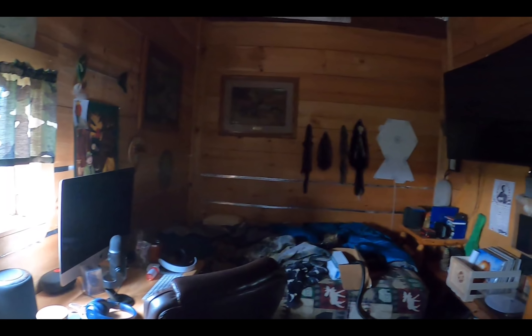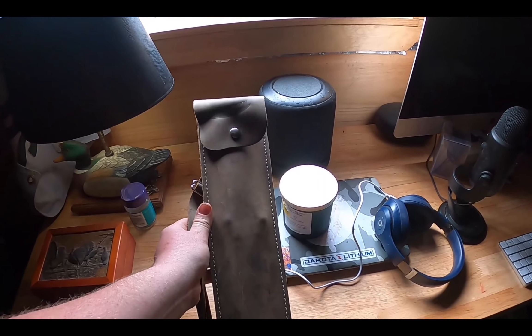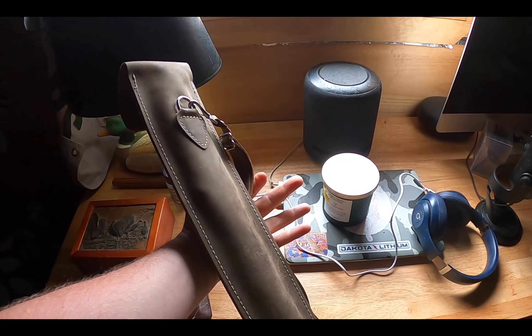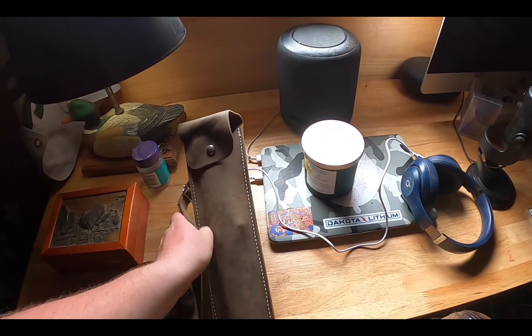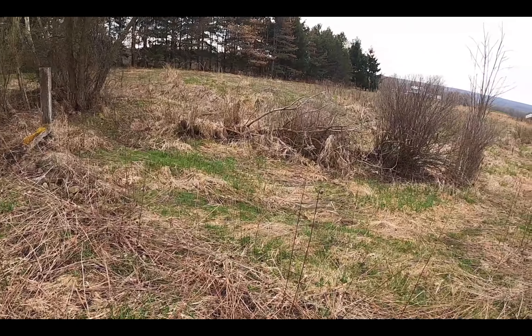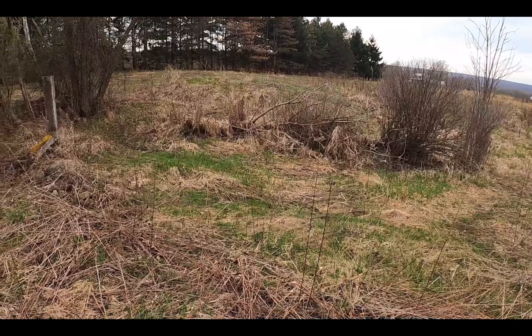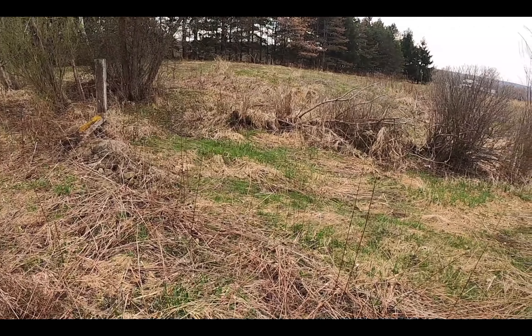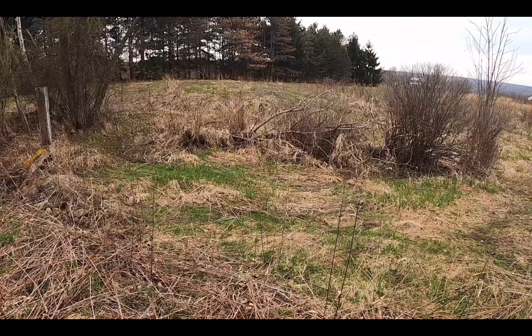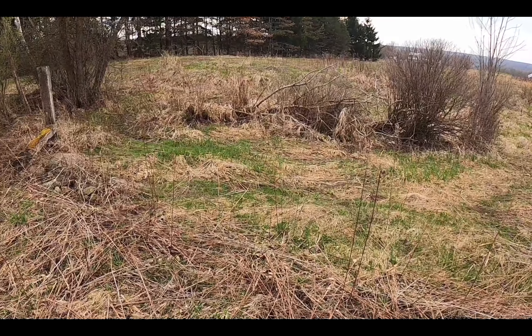Okay guys, you can see how dark my room is. I just come in here and grab my handsaw. You can see how messy my room is right now, but here's my saw. We're gonna go ahead and take this out and get some wood. Here's my saw — I'm gonna start on that tree over there. I forgot to bring my little tripod or my head mount so I'm just gonna keep filming, but I'm gonna get to cutting. We gotta get some wood.